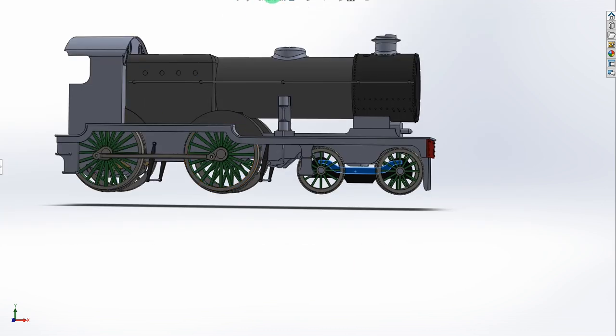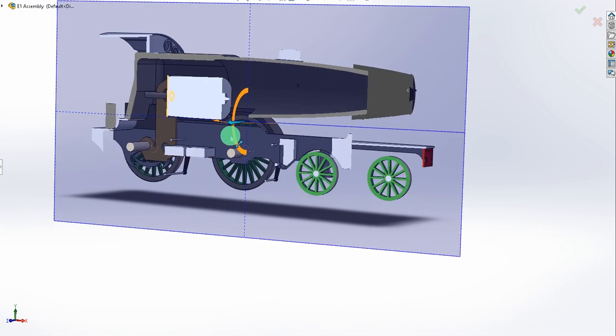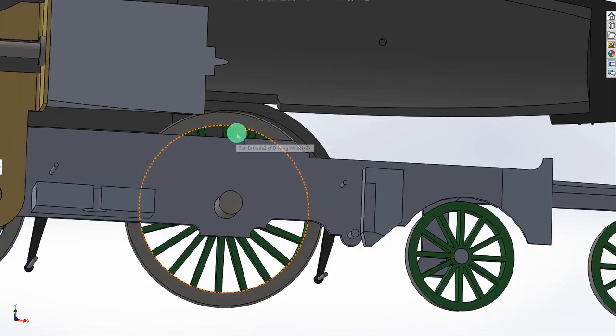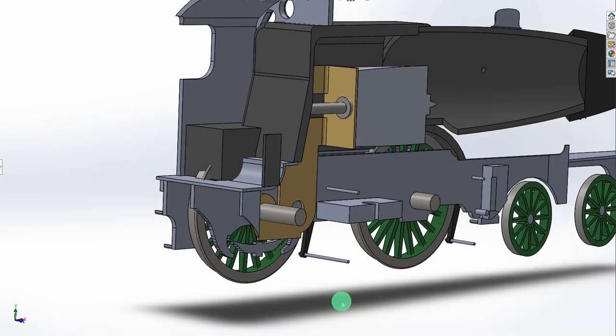One thing I'll mention before someone picks it up in the comments: with the temporary wheel drawings you can see there are some clearance issues here, and similarly at the back of the cab we've got clearance issues there too. I will adjust the drawing so that everything fits with adequate clearances, but there seems no point doing that until I've decided on the final wheel arrangement.